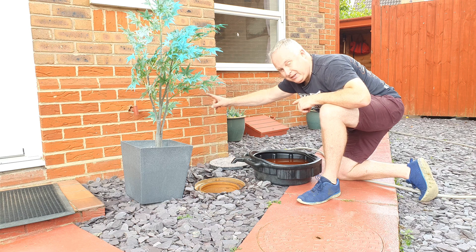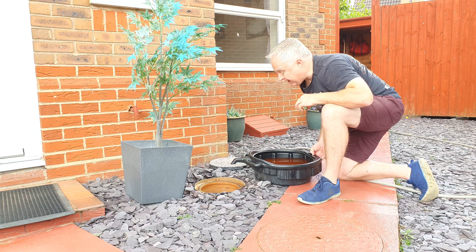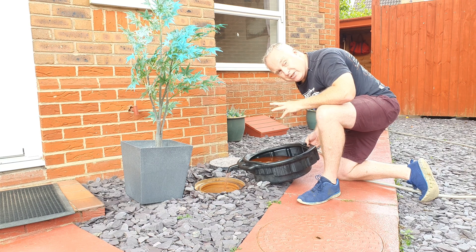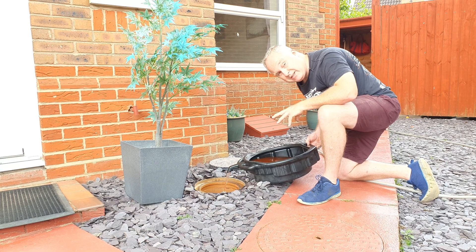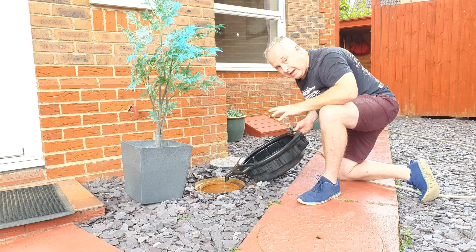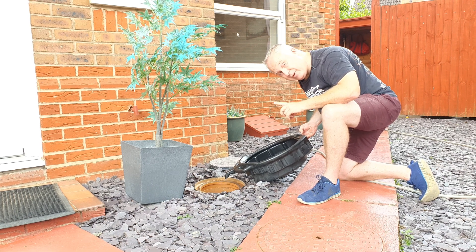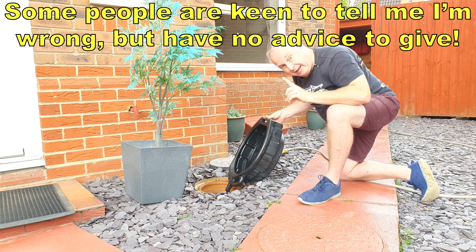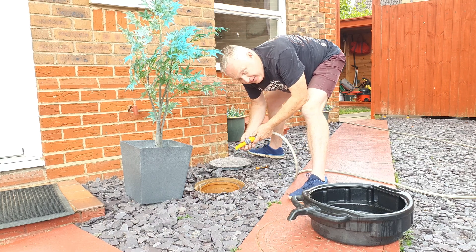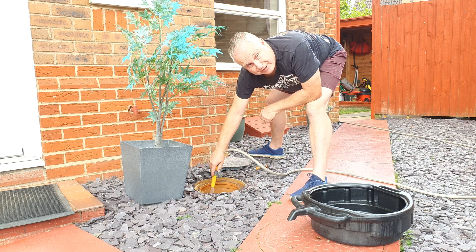Our downstairs toilet just happens to be the other side of this wall and we have an inspection pit here, so I don't have to take the coolant into the house — I can dispose of it straight into the sewer. This coolant poured in here will go with the sewage to the sewage works where it will be treated. The sewage works are quite capable of handling small DIY quantities of old coolant. I did get this advice from Severn Trent Water, but if you've got a better suggestion, let's hear it — and once you've poured it away, give the toilet a flush.